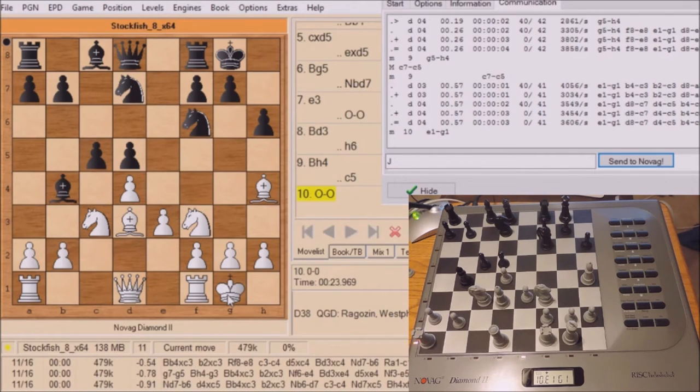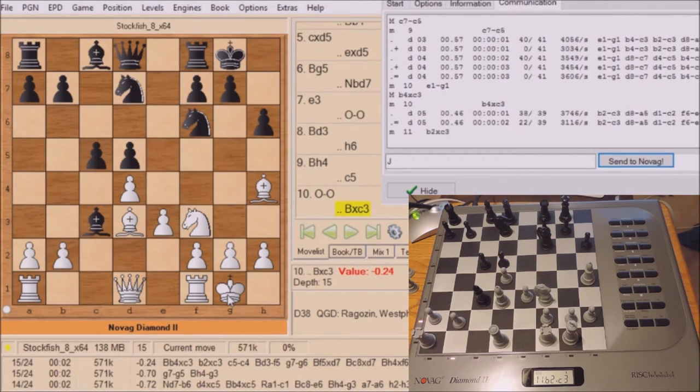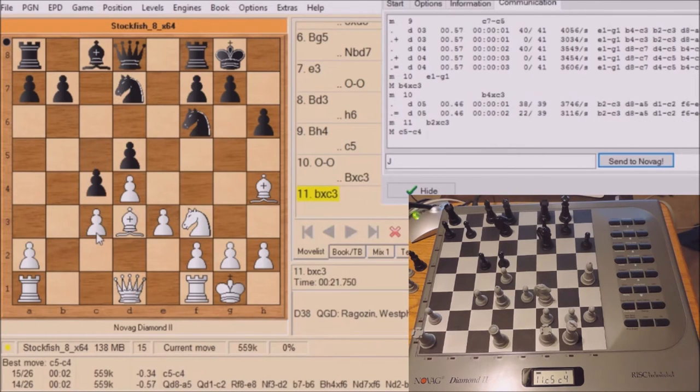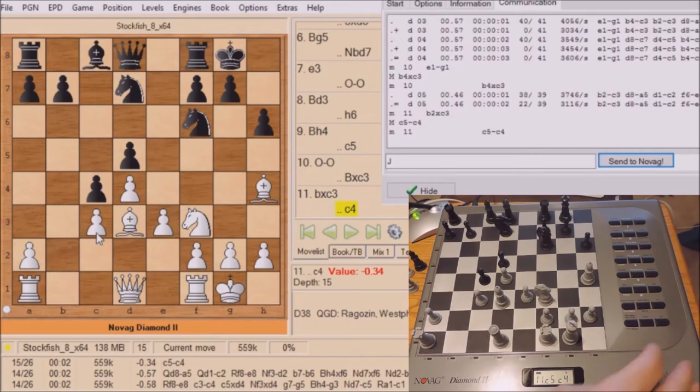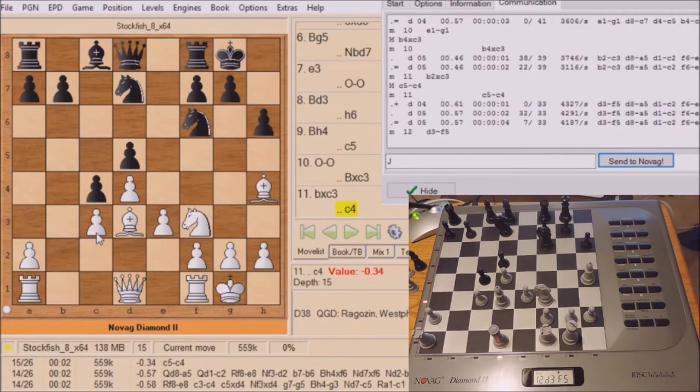As you see in the white information window, Novag is now calculating to a depth level of 5. Let's look at this information window next time and I'll explain it a little further.